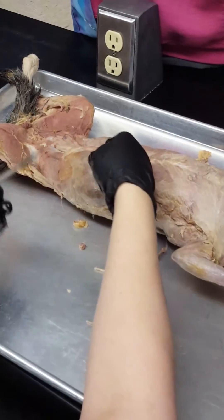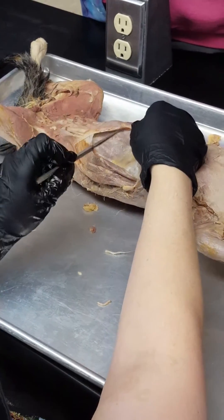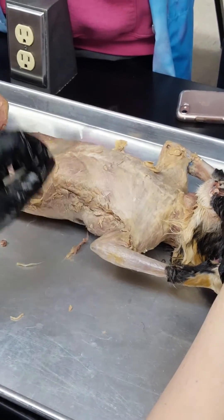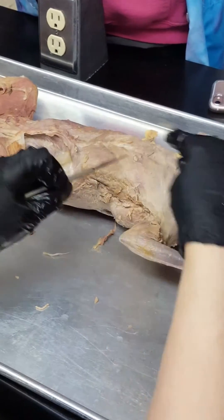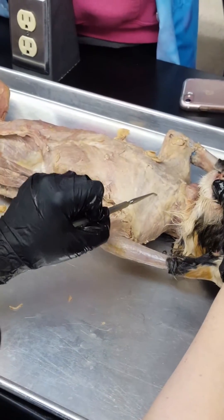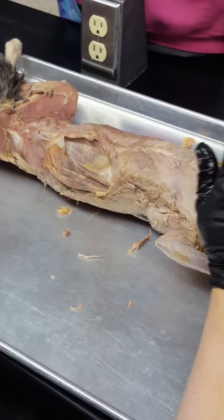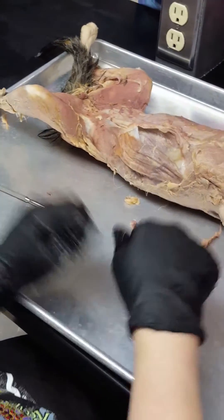So: external oblique, internal oblique, transversus abdominis, rectus abdominis, pecto-anti-brachialis, pectoralis major, pectoralis minor, xiphihumeralis — that's what I want you to find today. Just clean your surface, open it up, and you're done. Intercostals we're going to do on Friday.